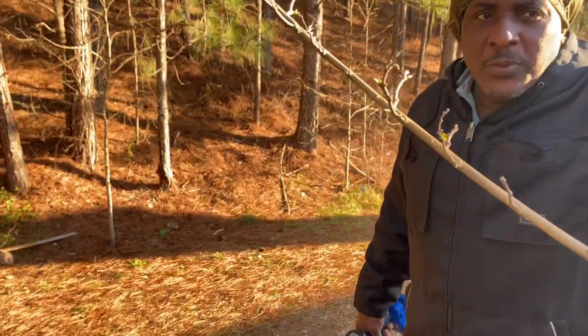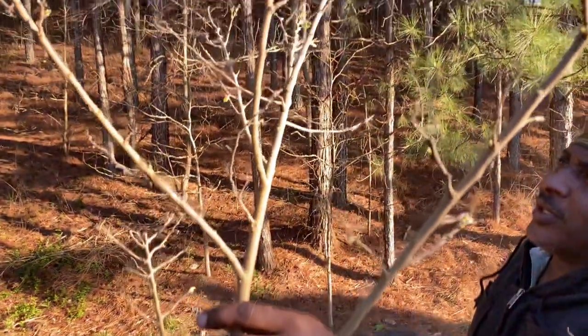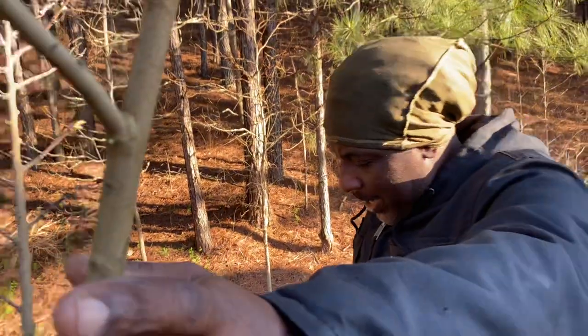Welcome to Planta Garden TV. How are you guys doing? Alright guys, today we're going to repot a sugar apple tree. This is actually a sugar apple tree, so I'm going to repot it.